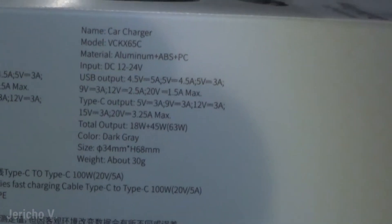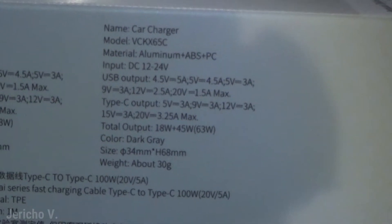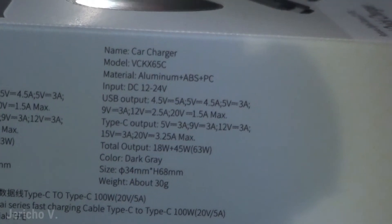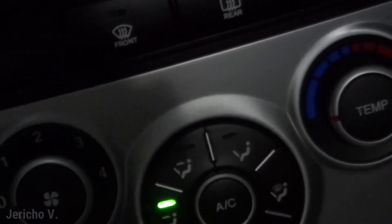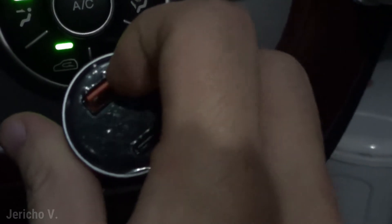Looking at the power ratings: the total output is 18 watts plus 45 watts. I'm assuming the 18 watts is the maximum output for the USB Type-A and the 45 watts is the maximum for the Type-C. So 45 watts is enough to charge phones and some laptops that support charging via Type-C. Let's test it out — I'll pull out my old charger and plug this in.